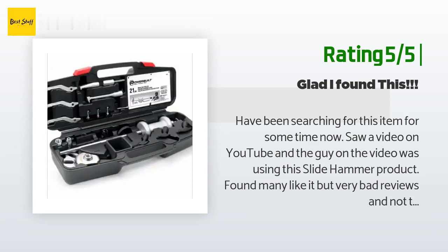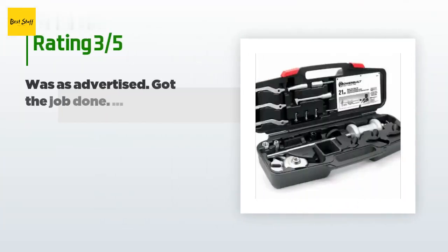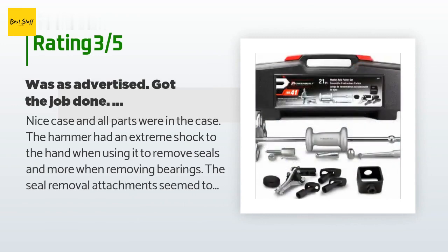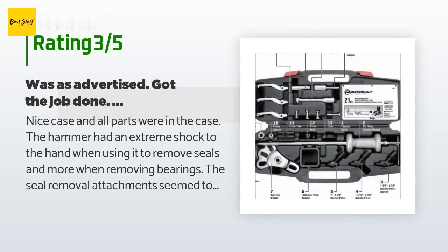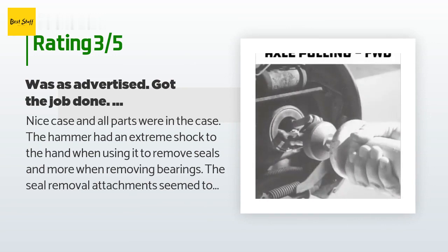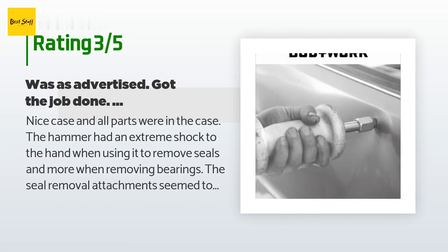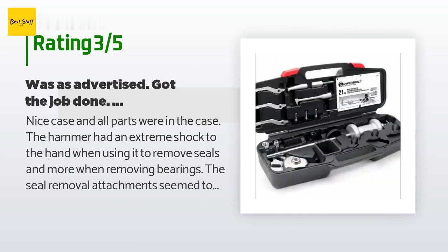It has one part that the others don't — if you look closely at the picture with all the parts in the case you will see a square metal piece; that piece is the life saver I have been looking for. Easy to use and saves a lot of headaches when trying to remove axles from golf carts and trailers. An unhappy customer said: Nice case and all parts were included, but the hammer had an extreme shock to the hand when removing seals and bearings. The seal removal attachments seemed cumbersome. The pin used as a handle fell out after about the fourth hammer strike. It got the job done with a little discomfort to the hands.